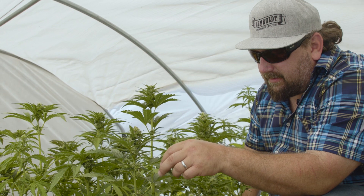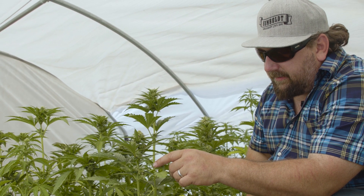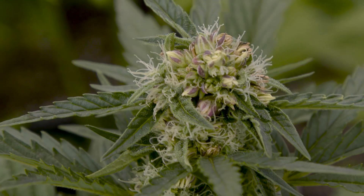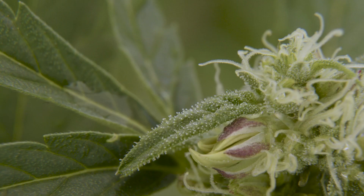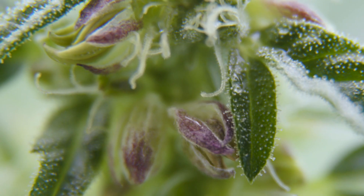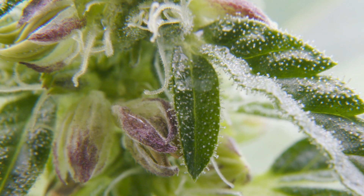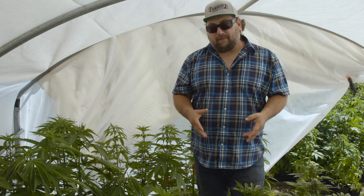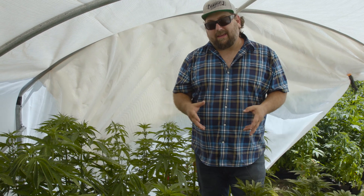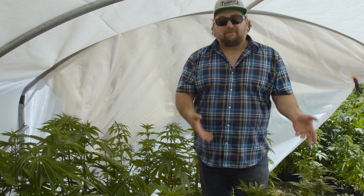You can see that the reversal process has begun — we've even got the beginning of some open male flowers. We'll be using those to pollinate the plants in the rest of this chamber that have also inherited the autoflower trait. We're able to essentially make any wonderful photoperiod strain into an autoflower in five generations.